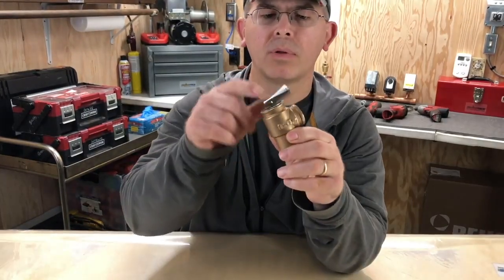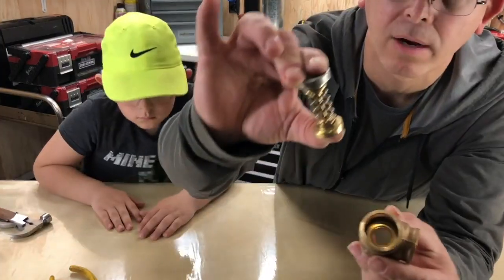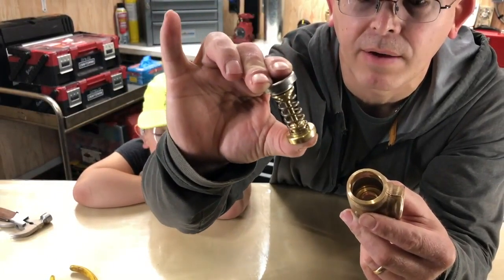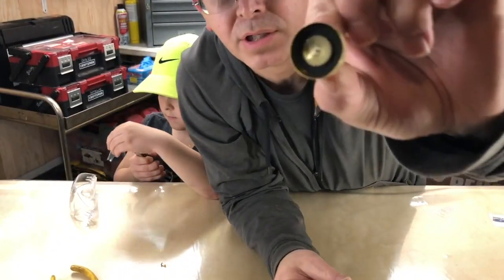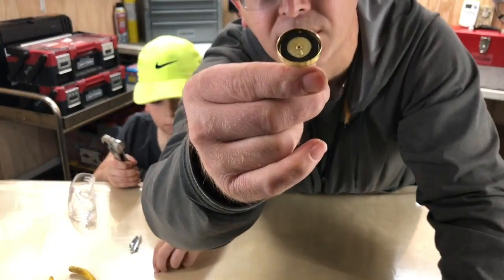I'm going to go ahead and pull the little handle off and then remove this little tag. Got it all pulled apart — this is the spring-loaded part of the safety valve. It's actually pressed right down inside the valve, and the very bottom here is just a rubber seal. That little rubber seal right there is what keeps the safety valve from leaking.